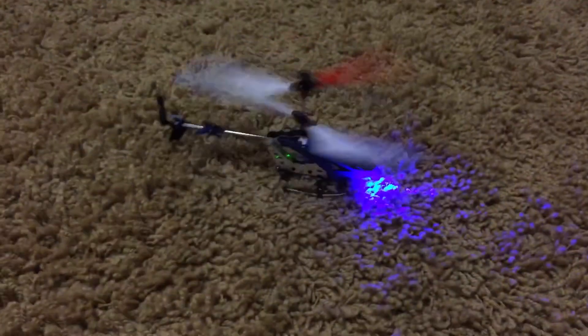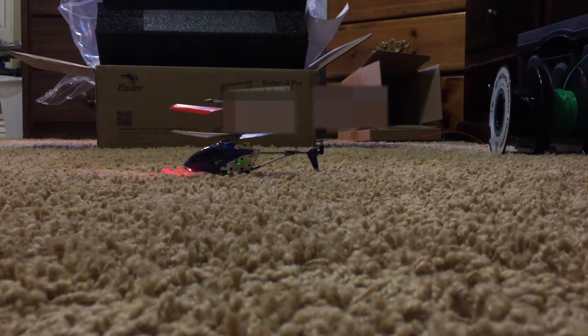So yeah, one helicopter wing definitely doesn't cut it, so I decided to go and print the rest of them. Though I still wanted to try it with only two 3D printed ones and two normal ones, and the results were surprising.